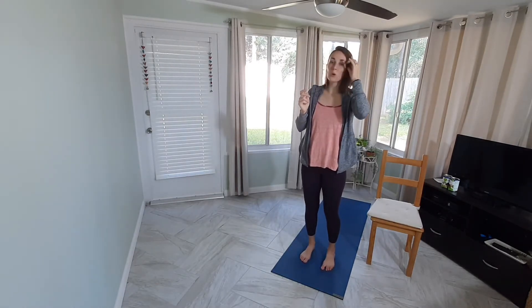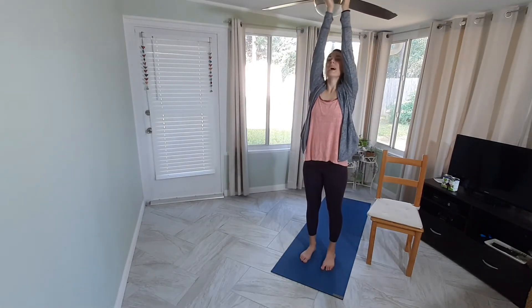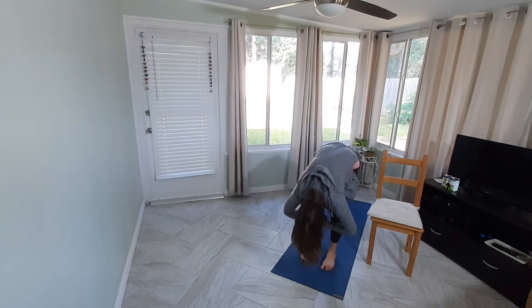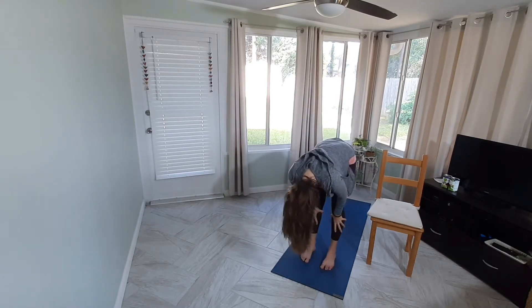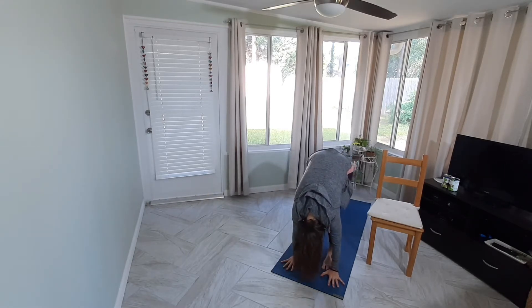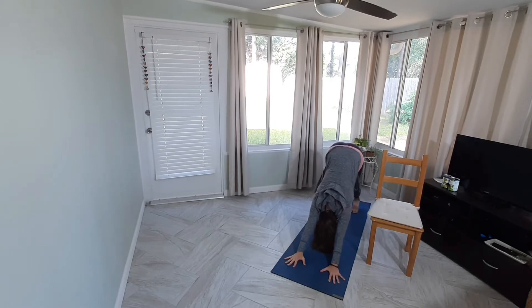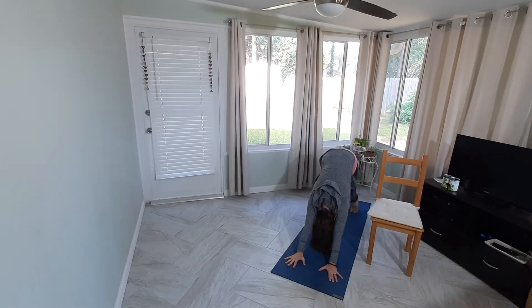We're going to come down to the floor now. Inhale, reach those arms up; exhale to forward fold. Inhale, halfway lift; exhale, forward fold. Hands come to the mat and walk back to downward facing dog. Fingers spread nice and wide, bend your knees as much as you need to, send the tailbone up high to the sky. Maybe pedaling through your feet, bending one knee and then the other, stretching through the calves.